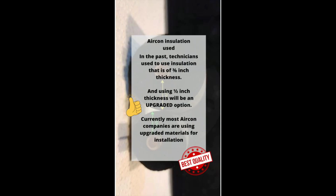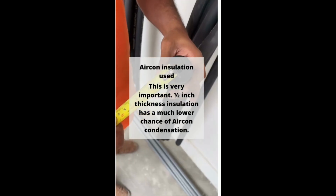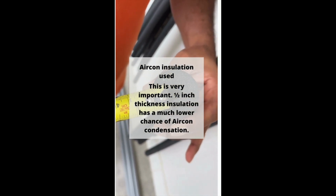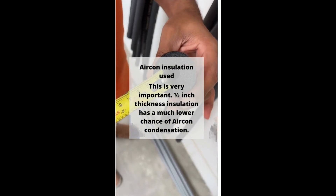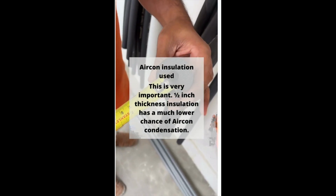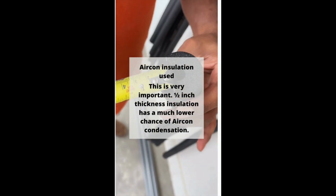For aircon insulation, this is the most important material to take note of. In the past, aircon technicians used insulation of 3/8 inch thickness, and using half inch thickness is an upgraded option. Currently most aircon companies are already using upgraded half inch thickness materials, as it results in less condensation issues. Do note that on the insulation itself there will be no indication that it is half inch thick — you will have to measure it yourself. You cannot find any wording indicating the thickness; they can only indicate the size of the hole, not the thickness.